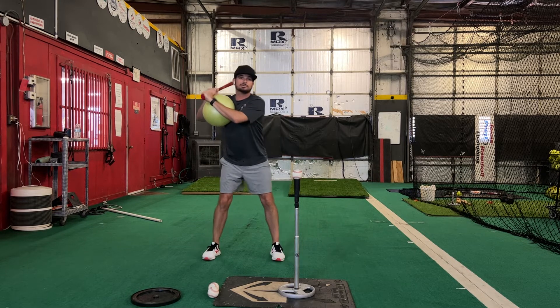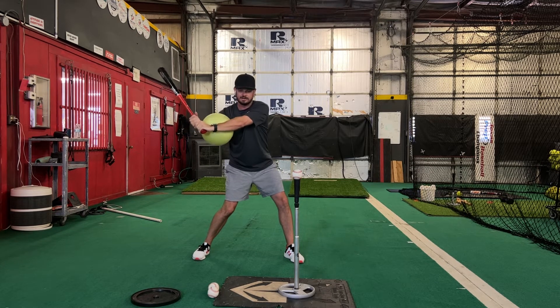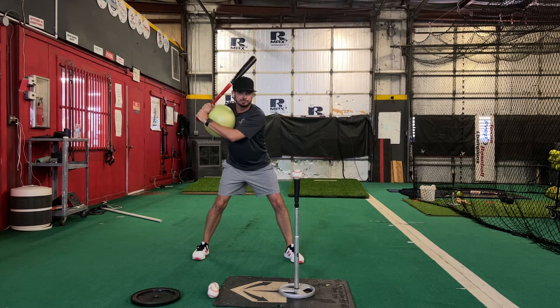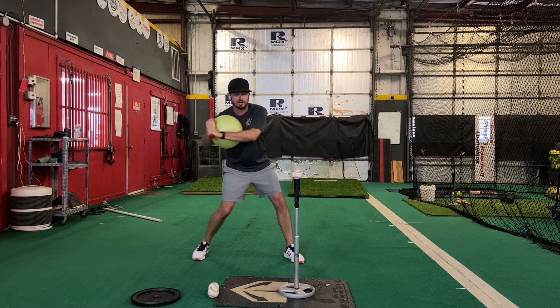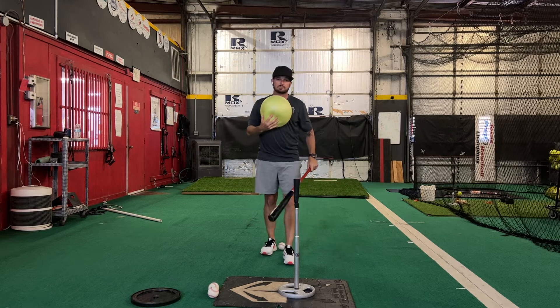If I was going to get disconnected here, this would come out and I would feel that ball start to drop. I kick out my hands and that ball drops out — all things that we don't want to see. We want that ball to stay connected into the turn, knob to the ball, and then go ahead and make your swing. With two hands, that ball is going to stay connected to me.